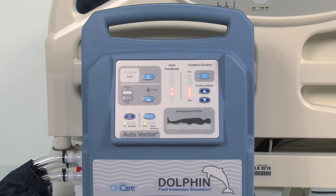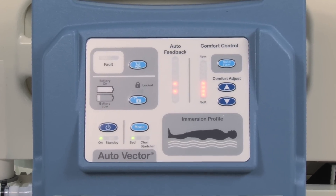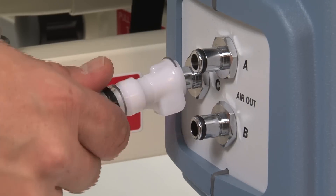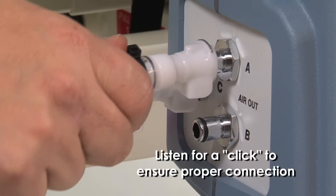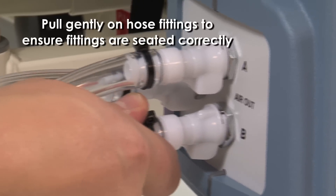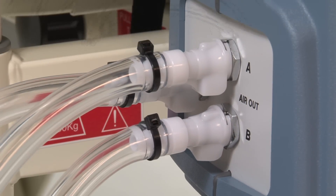The Dolphin features an easy-to-operate microprocessor-driven controller to provide advanced therapy. The controller connects to the mattress with three hoses, which may be attached in any order. It is important to listen for a click to ensure a proper connection. Pull gently on the hose fitting after connection to test if the fitting is seated properly — it should not release.